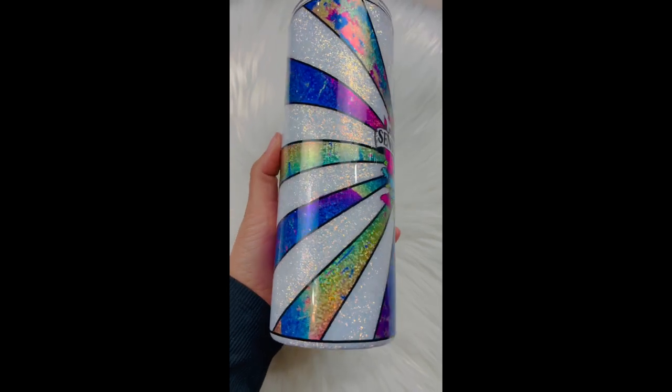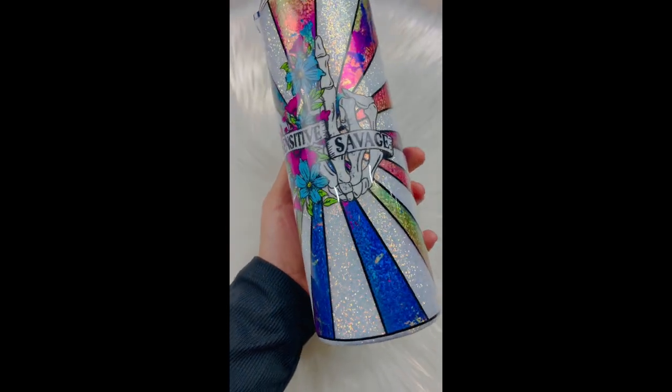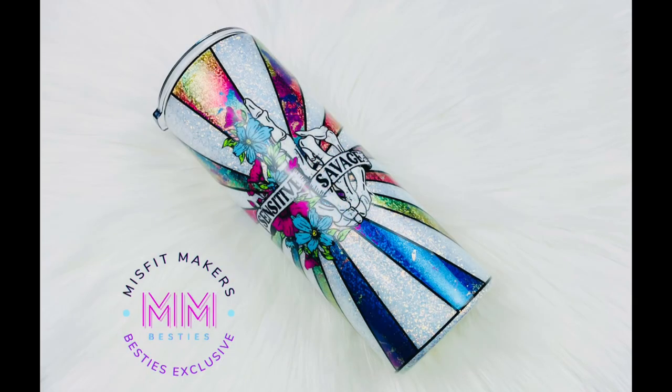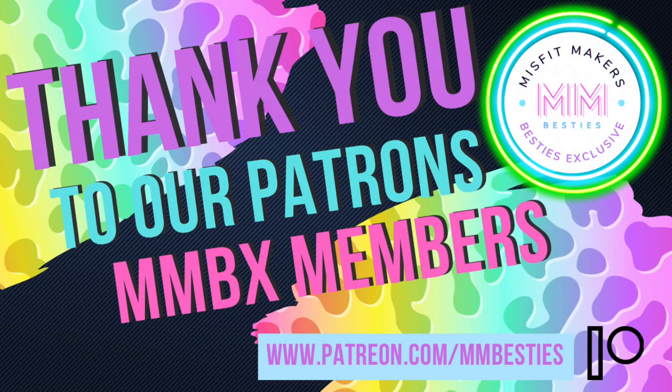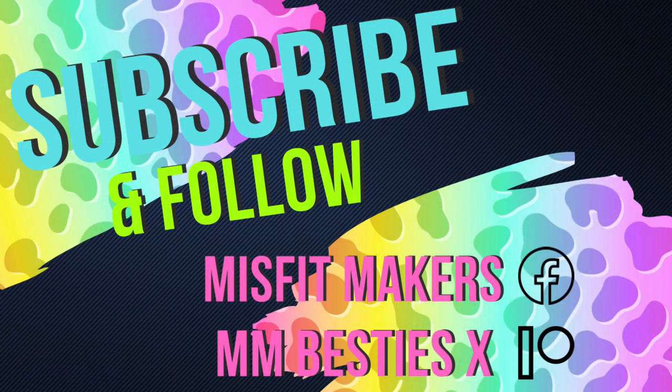After you epoxy and it's nice and cured, look at this cutie — I am obsessed! I can't wait to try other combinations, but this one really hit the spot. I can't wait to see what you come up with. Make sure to tag us if you were inspired, check out our group and our Patreon, and thank you so much to our Patreon members. Subscribe and follow us on Facebook, Patreon, and YouTube — see you guys later, bye!